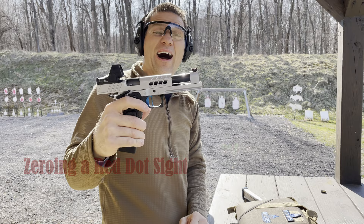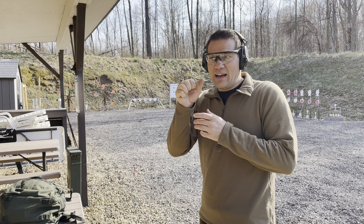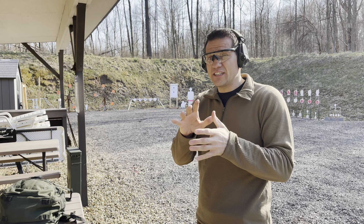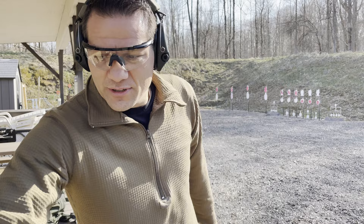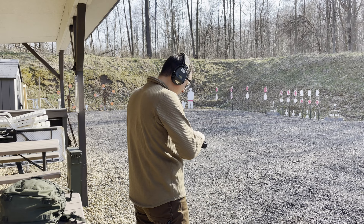Wow. So we're all set at 25 yards. I have two 3-inch circles — I'm going to be shooting at the top one offhand, and I'm going to rest it for the next 10 shots. So 10 shots offhand just to see. We'll see how this baby prints, and I'm super excited. The trigger is very light, I'm not quite used to it, so first shot.